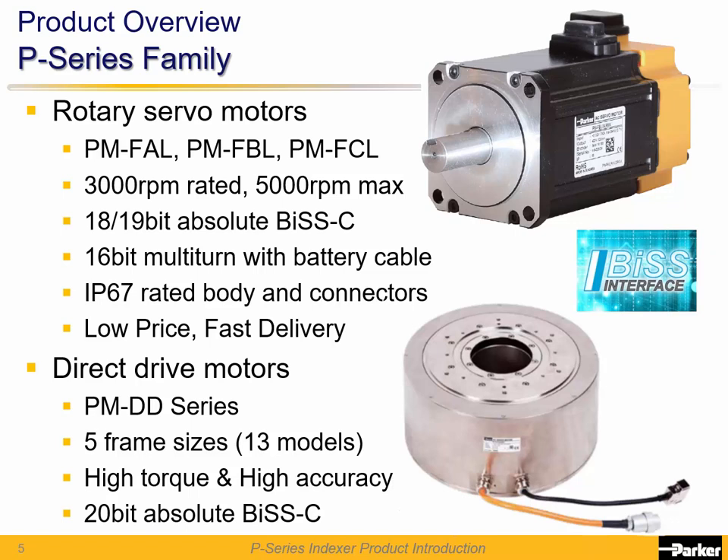They are IP67 rated, sealed for industrial environments, and have competitive pricing and fast delivery. The P-Series direct drive PMDD series are available in 5 frame sizes and 13 models, giving the highest torque in its class. High accuracy is achieved through precision cross-roller bearings and a 20-bit BIS-C encoder, allowing fast settling times and high accuracy even while in motion.